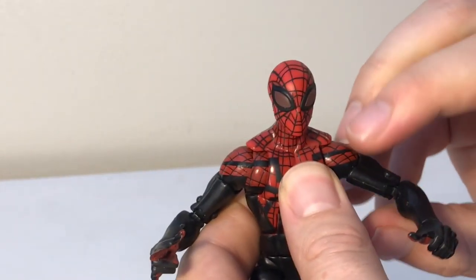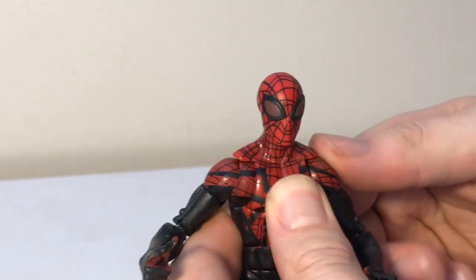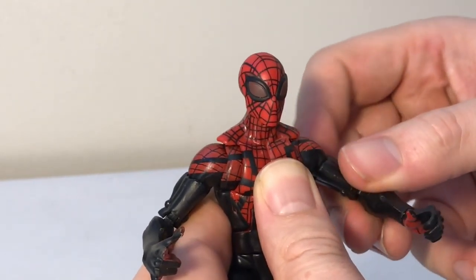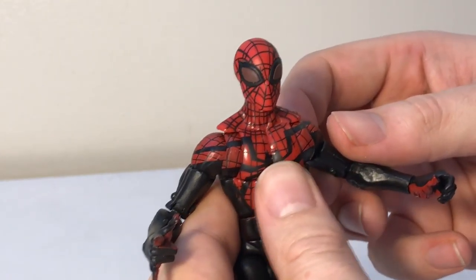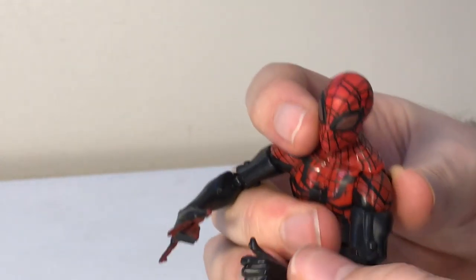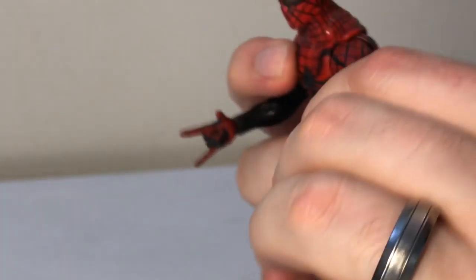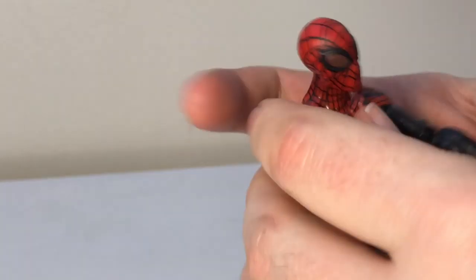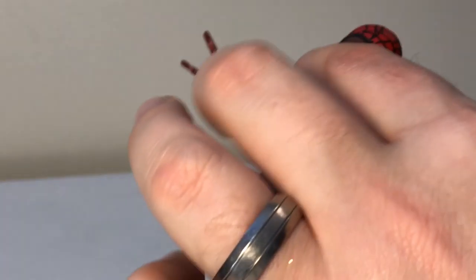He has ball joints in the shoulders that allow his arm to go this far up and this far down, so not a big range of movement there, but he does have some. It can do a full 360 if you wish. He does have a butterfly joint to allow movement of the arms forward and backwards for some better posing. He has a bicep swivel, double jointed elbows, and double jointed knees. He has wrists that hinge and swivel as well, and an ab crunch that bends this far forward and this far back.